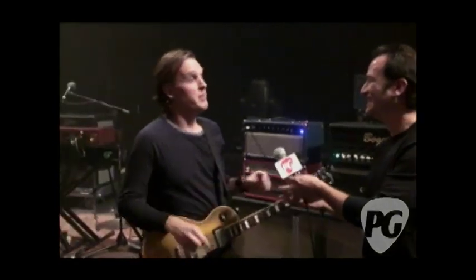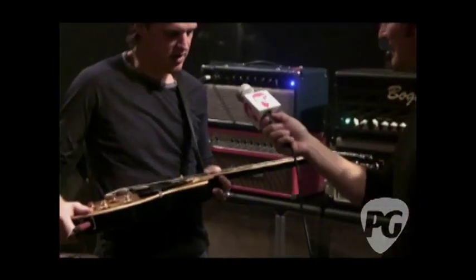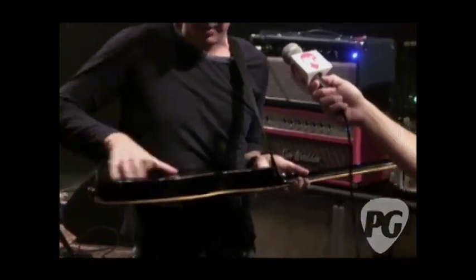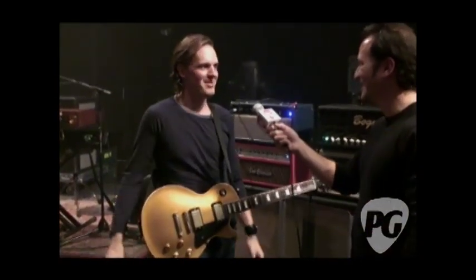Yeah, that was the prototype — the very, very first one. This is actually the first one that came off the production line. I've been playing this guitar — this is like my favorite child. I bring it everywhere, except I don't put it under the plane because I know that'll just be setting myself up for disappointment one day.